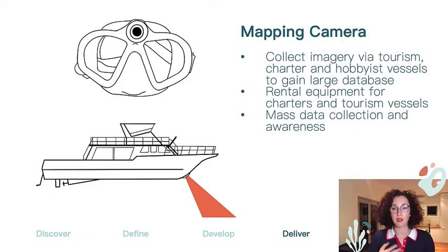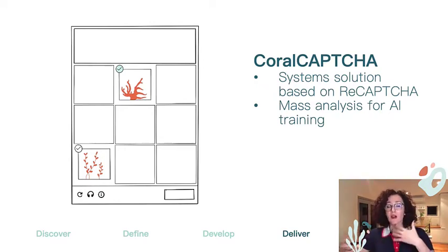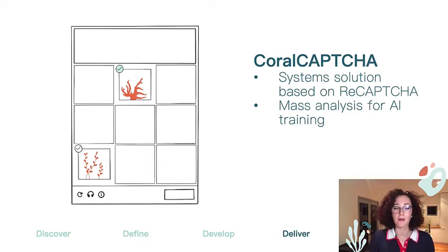The mapping camera concept came from the idea of lowering the initial barrier to entry. As rental equipment, it can be loaned out to collect mass data, with an added bonus of obtaining high-quality reef imagery without having to source an underwater camera. Finally, the coral capture — which would obviously need to be renamed — involves a system that allows people to train AI from the comfort of their own home, lowering the barrier to entry, while also providing feedback for potential revisiting in a gamified way where participants are aware they're training AI. By having an established AI identification system, mass data can be consistently and accurately read in real time.